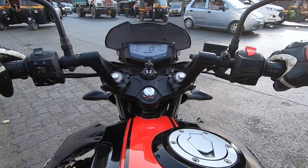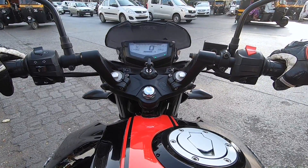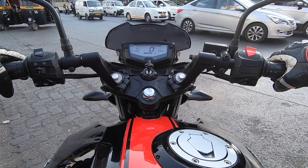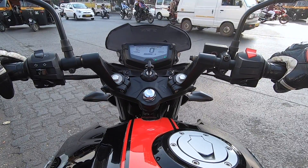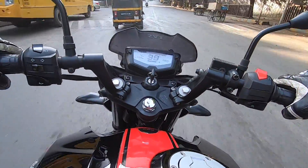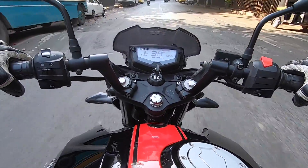In fact, this Apache model is actually the least vibrating model you can buy in this range. For mileage, you can achieve close to 40 km per liter from this bike — which is not bad for a 200cc class motorcycle. 40 km per liter is quite decent and acceptable, and the tank range will also be quite decent. Let me know in the comments what you think about the TVS Apache RTR 200 4V Race Edition.